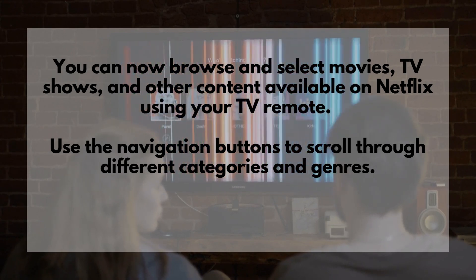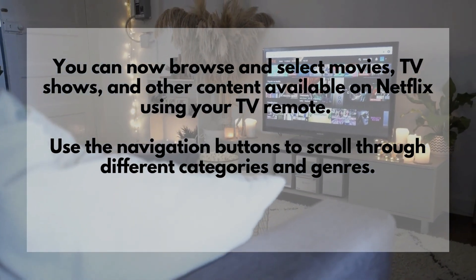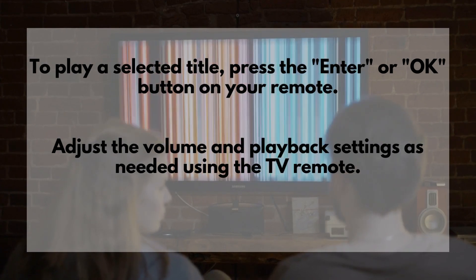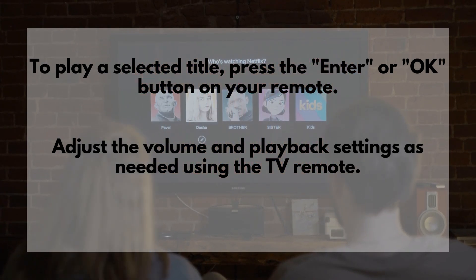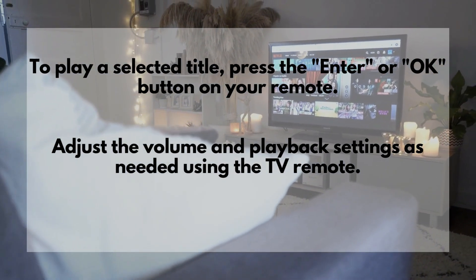You can now browse and select movies, TV shows, and other content available on Netflix using your TV remote. Use the navigation buttons to scroll through different categories and genres. To play a selected title, press the Enter or OK button on your remote. Adjust the volume and playback settings as needed using the TV remote.